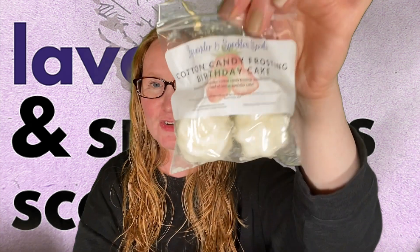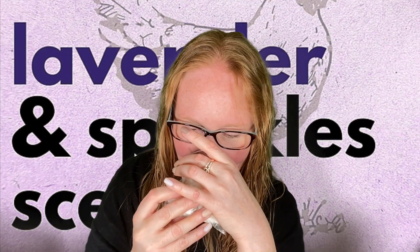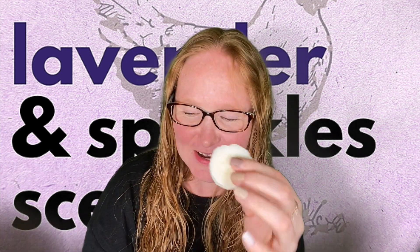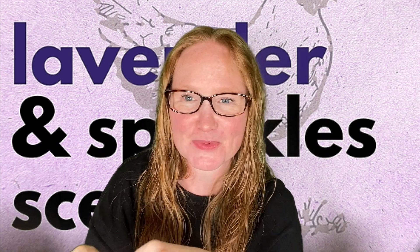The next one is Cotton Candy Frosting Birthday Cake — strawberry pound cake, cotton candy frosting, vanilla bean noel, and birthday cake. Did I even show you guys the packaging on this? It's so cute. I get the birthday cake right away and I get the strawberry pound cake. That's sweet birthday cake mixed with sweet strawberry pound cake. Loving my life.